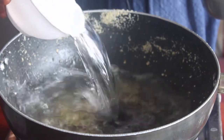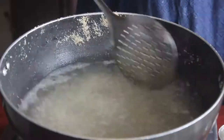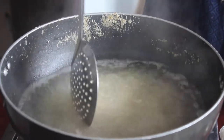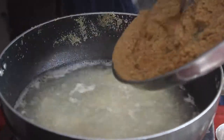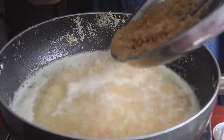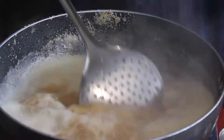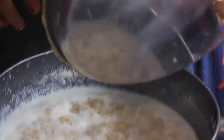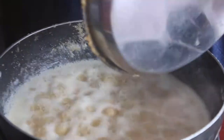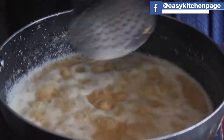Use 1 to 3 cups of rava. Put the rava to the top of the pan. We use a little bit of rava for the dry roast.